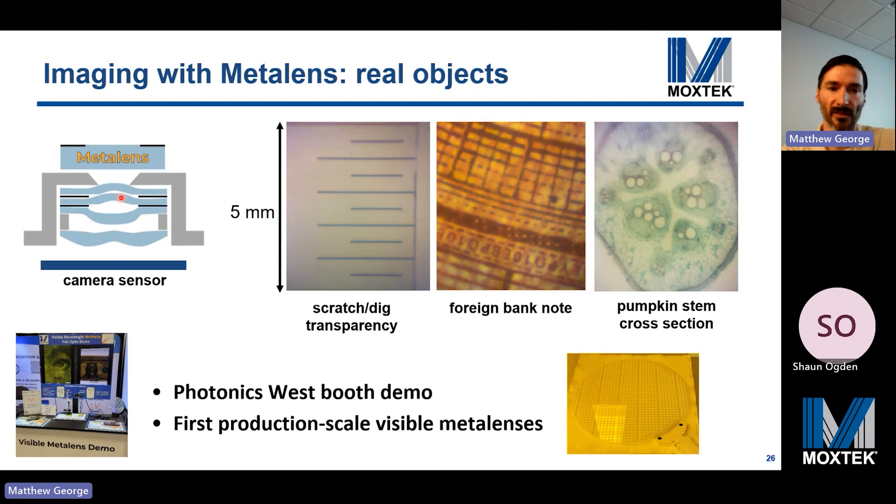We built iPhone metalens assemblies and demonstrated the macro lens functionality. Images were captured of a scratch-dig transparency, a foreign bank note, and the cross section of a pumpkin stem. At the Photonics West booth, we announced the first production scale of visible metalenses. This is an example wafer with about a thousand two millimeter diameter visible metalenses on it.